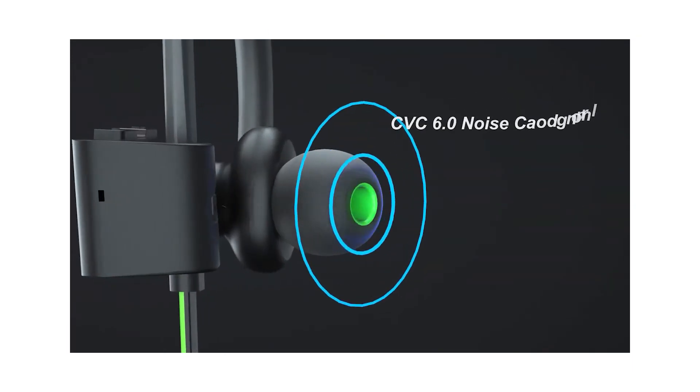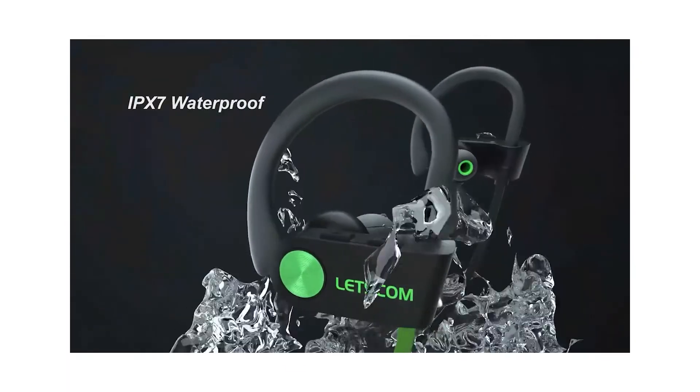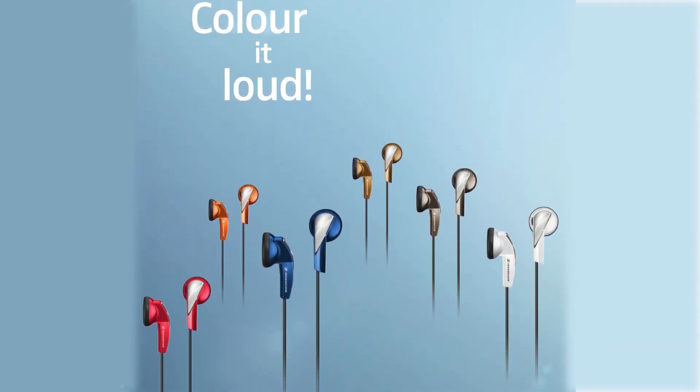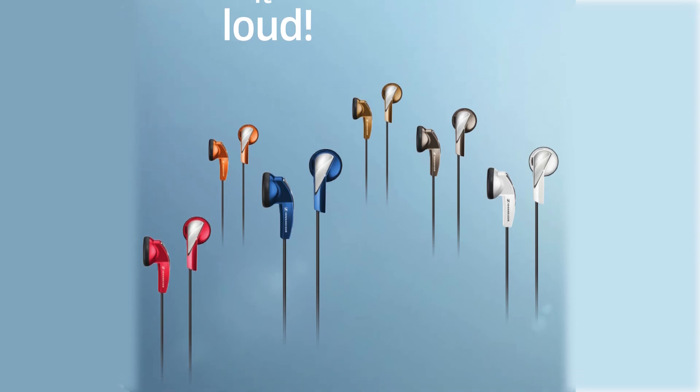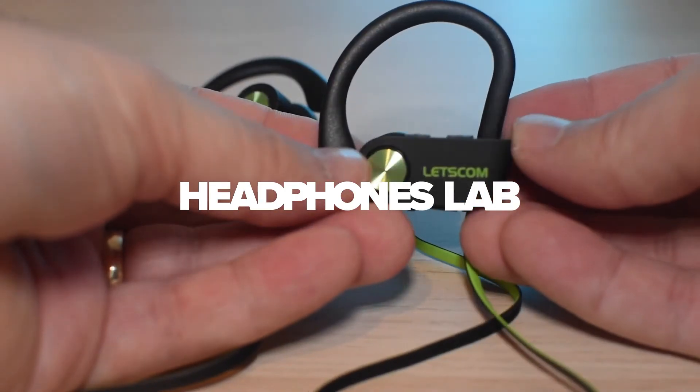There's no microphone, no onboard controls, no waterproofing and no earhooks. That's why we'd say these headphones are strictly for those who need a close to neutral sounding experience without many extras. And that wraps up our list of the best earphones for under $20.